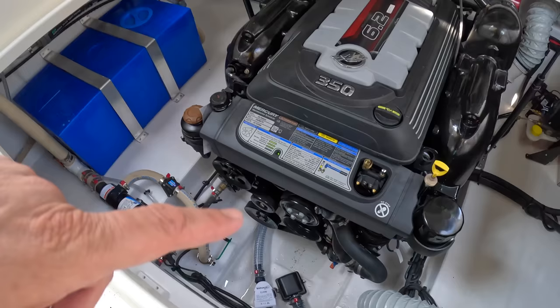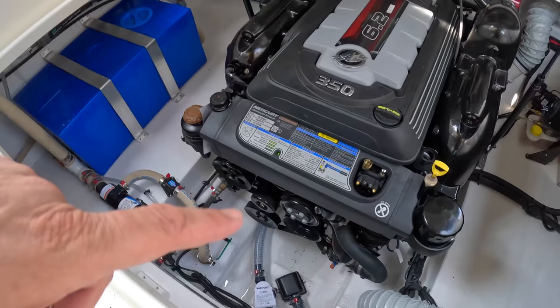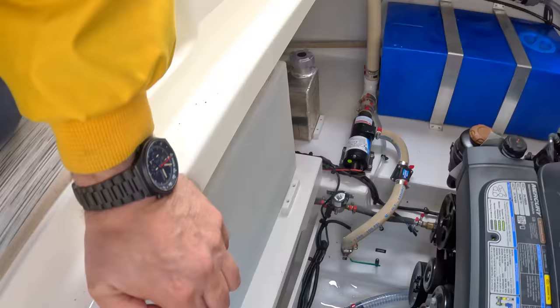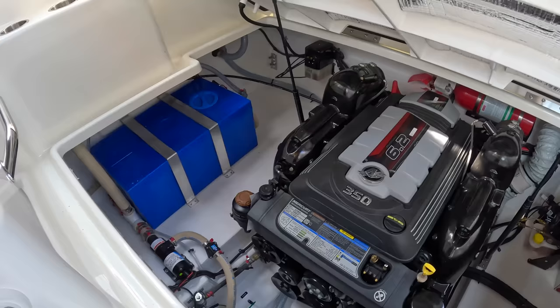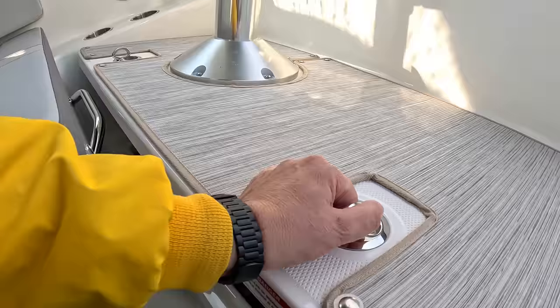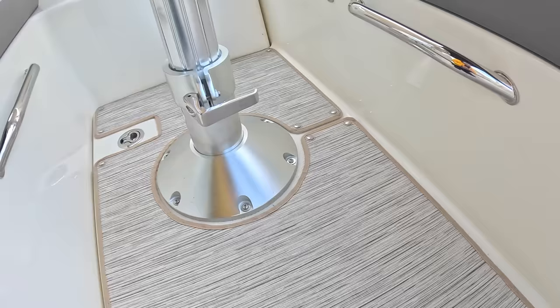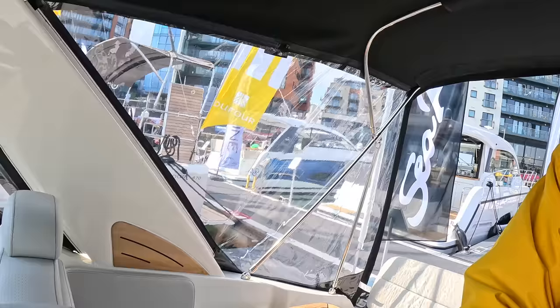In the engine bay you've also got bilge pumps, batteries, a hydraulic pump for the power trim, and tankage — that one there is the fresh water tank. So as I say, very much the pocket cruiser, and it is surprising what they get into these. The hatch is manual but weighted so well it's actually very easy — makes you wonder why you'd bother with a power hatch.